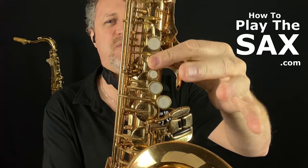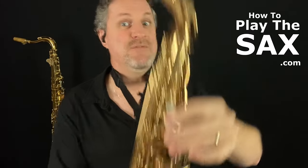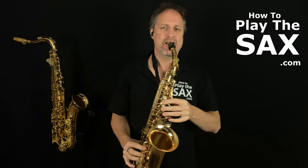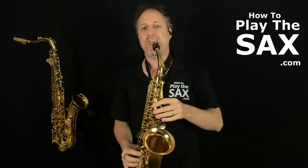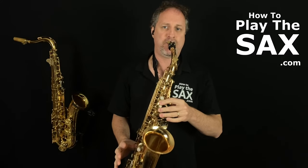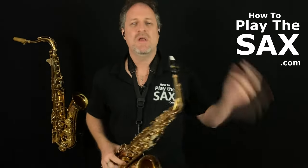Sound familiar? Hot Cross Buns! Rock and roll at its finest. Let's try together — Hot Cross Buns, let's go: one, two, three, four. Cool — how did you go? Good, you're a rock star already! You can play the alto saxophone.